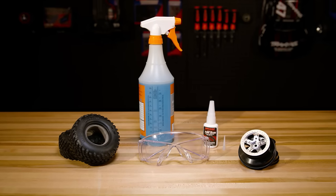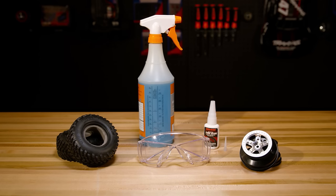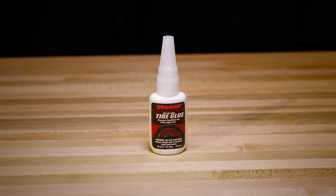Along with your new wheels and tires, you will just need a bottle of Traxxas Ultra Premium Tire Glue, a pair of safety glasses for eye protection, and a mild dishwashing detergent or glass cleaner. The glue bonds quickly, so consider the appropriate clothing and workspace when performing the assembly.